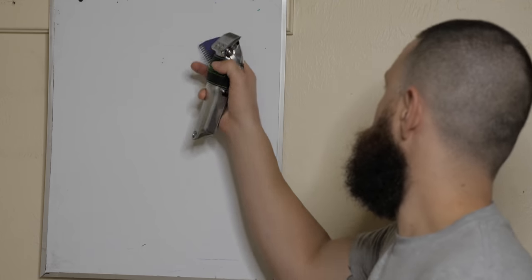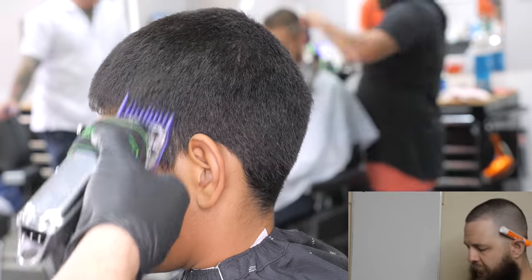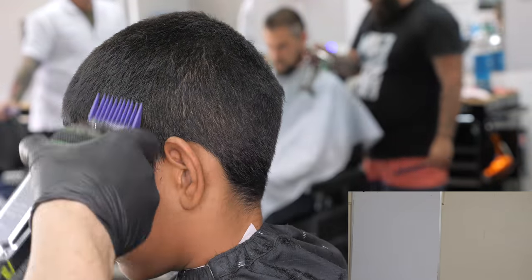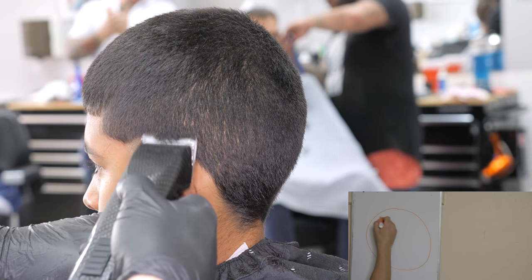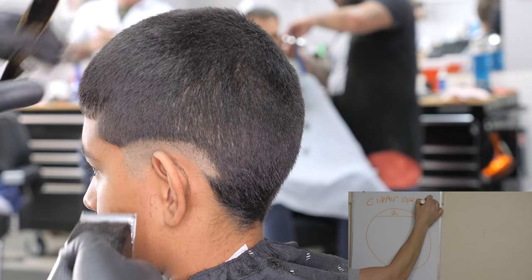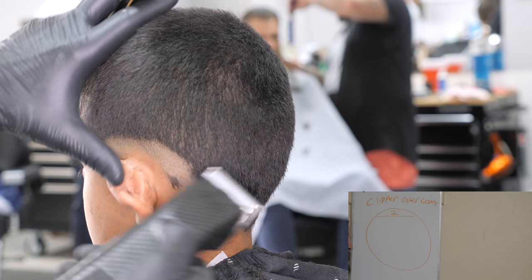We're gonna begin by cutting the top with a number four and just knock all that down. Then we're going to begin our process on the sides with a number two. One of the reasons why we begin with a number two is simple — anything above a number two we already know we like to do clipper over comb. If you struggle with clipper over comb or scissor over comb, I have a video on that, go back and check it out.